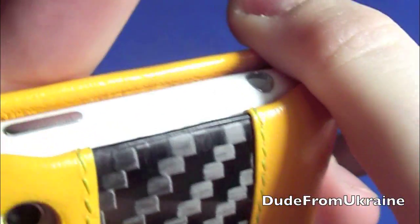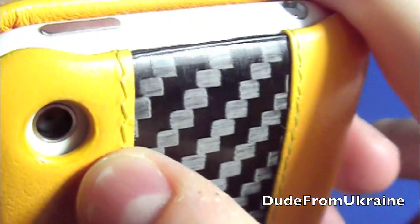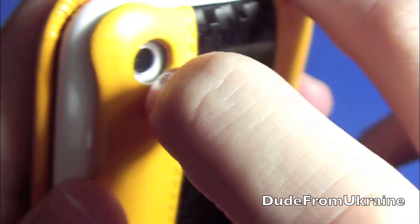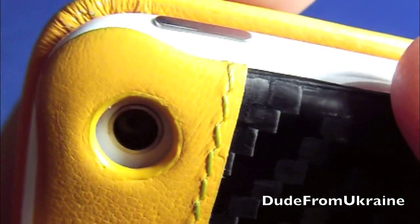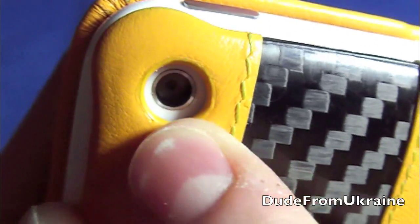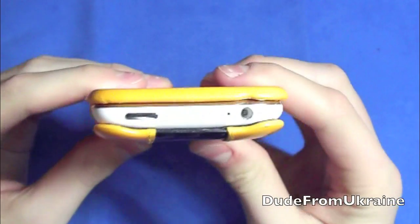There's also kind of a little plastic ring going around the camera cutout, so the leather wraps all the way around it. It's a bit hard to see on camera but there's something going around on the inside — extra support, I guess.